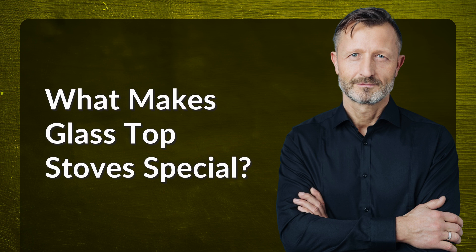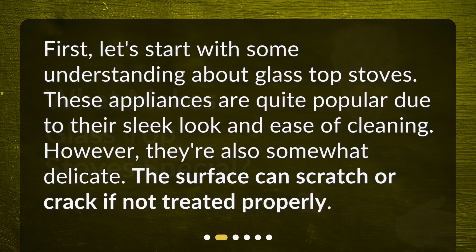What makes glass top stoves special? First, let's start with some understanding about glass top stoves. These appliances are quite popular due to their sleek look and ease of cleaning. However, they're also somewhat delicate — the surface can scratch or crack if not treated properly.